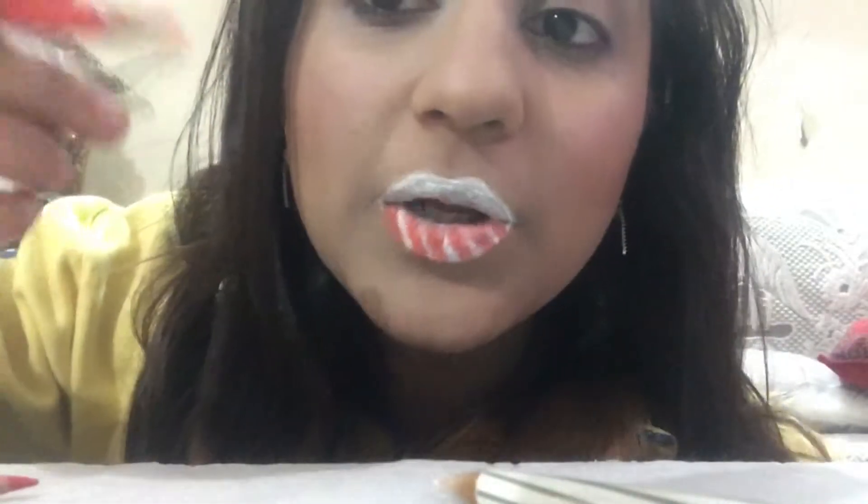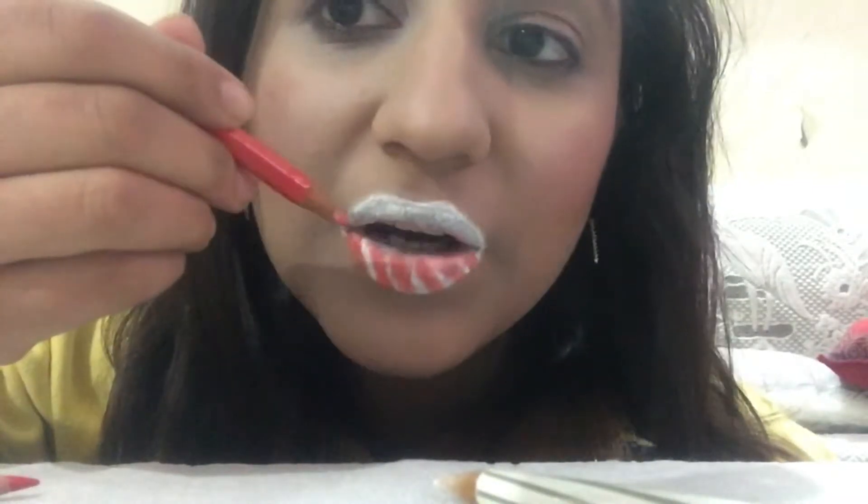On my lower lip I have made these diagonal lines, and now in the opposite direction as well. I'm going to be making lines on my upper lip to complete these beautiful candy cane lips.